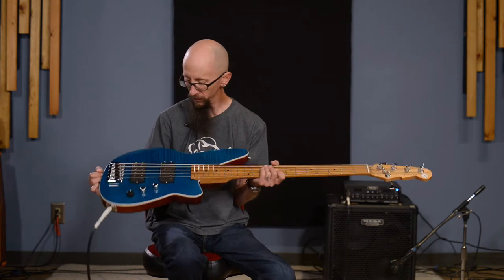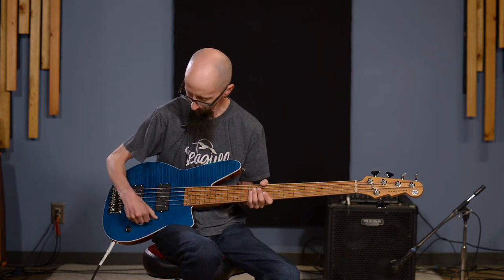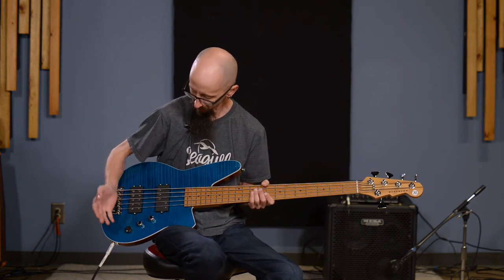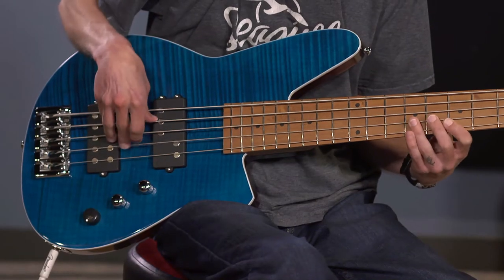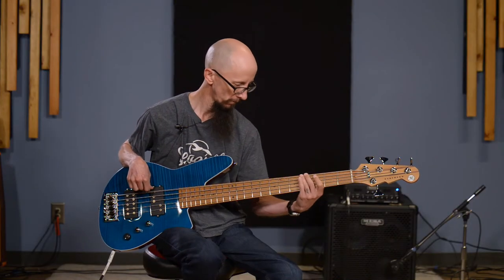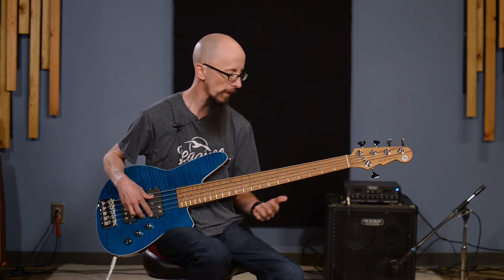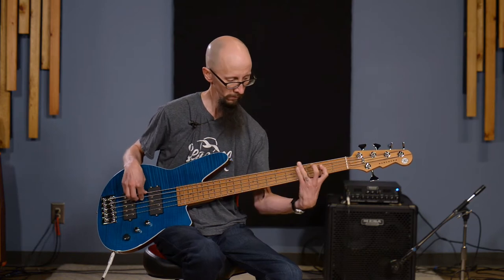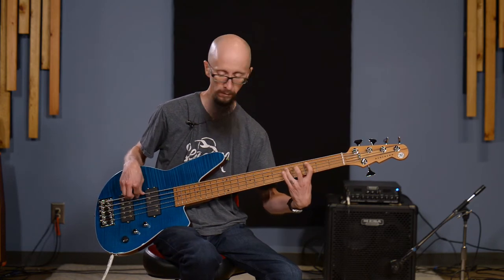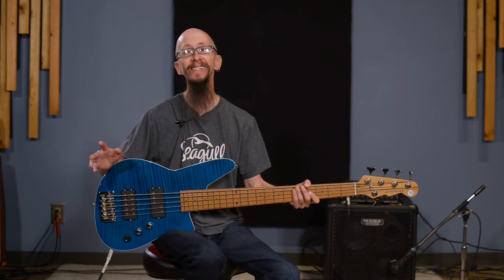Let's talk about sounds a little bit. This thing is incredibly versatile — anything from super bright jaco-like jazz tones. With the tone rolled up and nothing but the bridge pickup, you can hear the really focused sound. This type of sound works really well with harmonics. You can hear the sustain — it just keeps going. A lot of sustain out of this guitar.